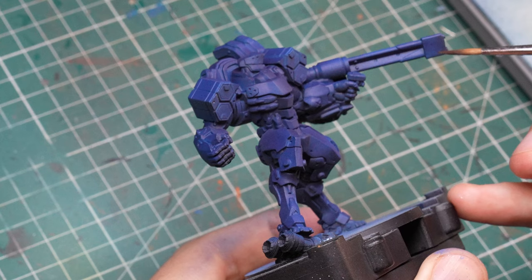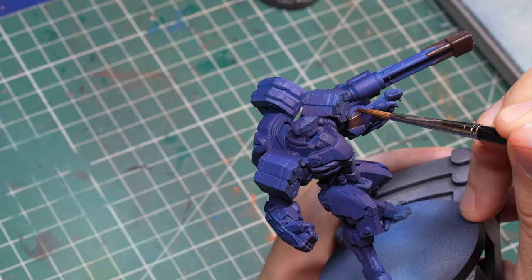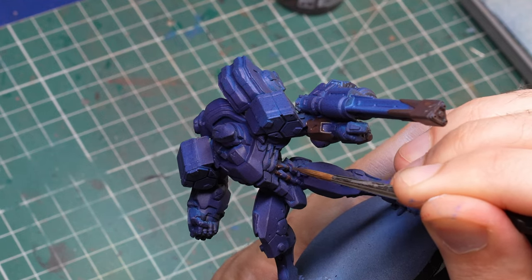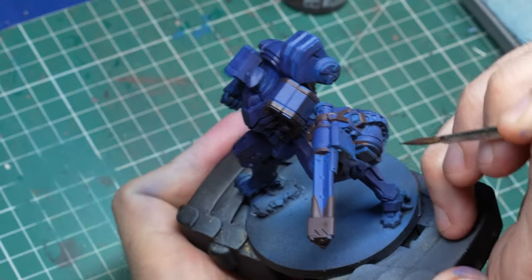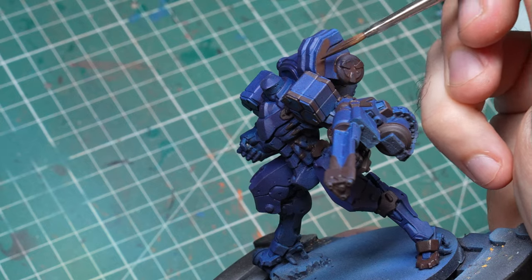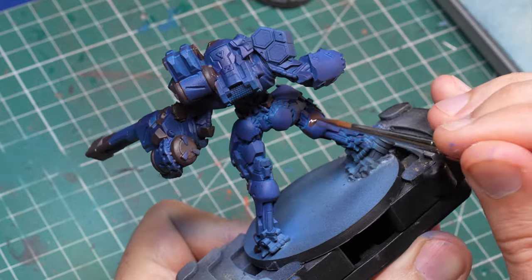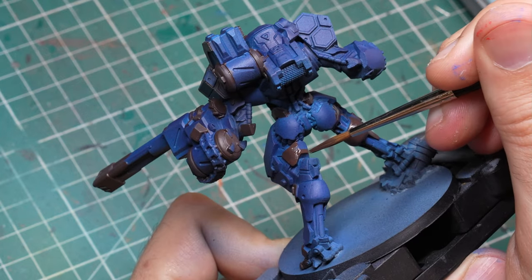Now that I was mostly satisfied with my base coat for the blue, it was time to fill in all the other colors. Unfortunately, this model really only has three main elements: the blue armor, all the gold elements that contrast nicely with the blue — I'm using Rhinox Hide to undercoat all of those — and all the other metal elements that I'm undercoating with black. All you need to do is identify all the elements, ideally really all of them, because you don't want to go back and paint things in later. Make sure you fully undercoat them with either the Rhinox Hide or the black.